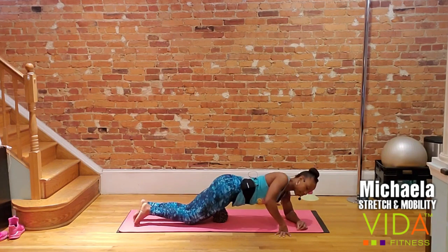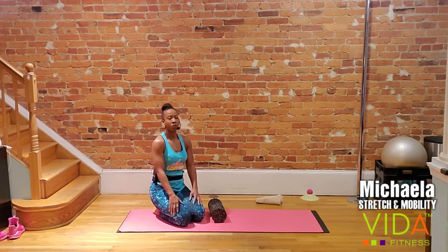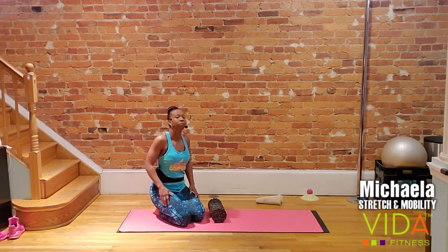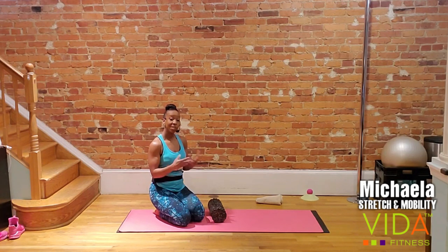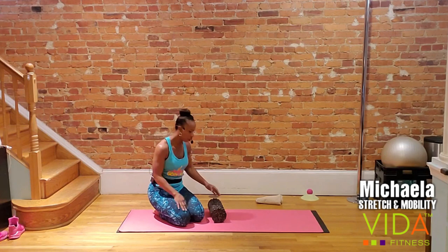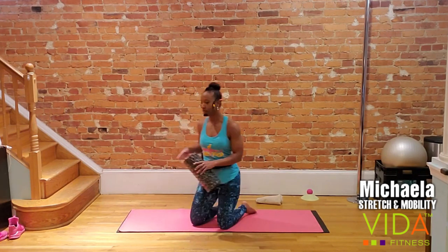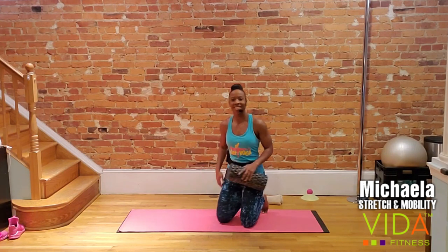Deep breath in. On the exhale, come up off your shoulder. Give your shoulders a little roll. Let's switch sides — you can either physically flip or turn your back. Either way, we're going to take the next 25 to 30 seconds to assess the other leg.